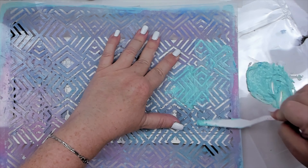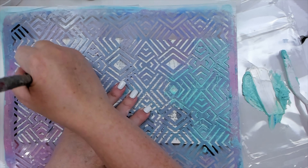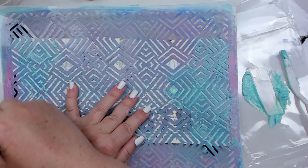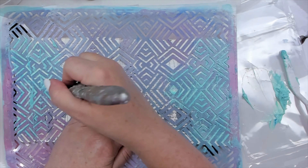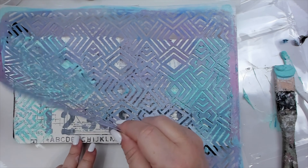I also mix a teal color with the thicker gel medium, and apply it through my uneven geometry stencil at the edges of my page. Just this technique alone can be a gateway to so many creative possibilities, as you can do this with any color.